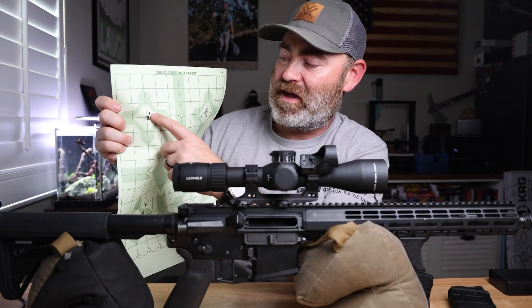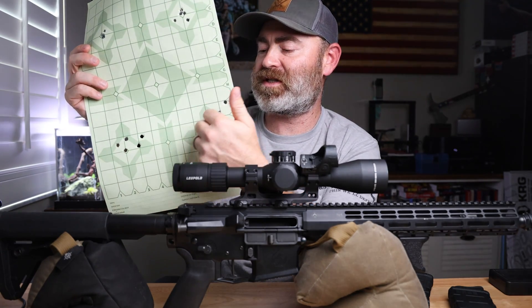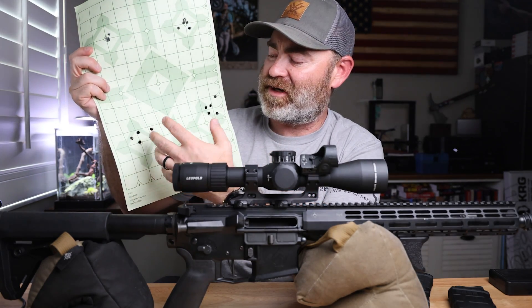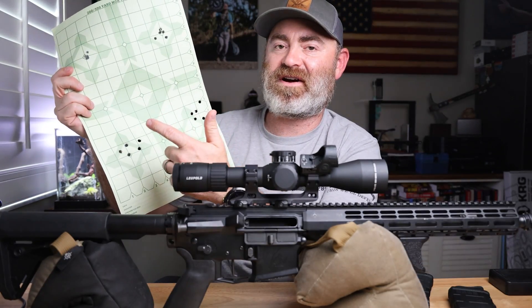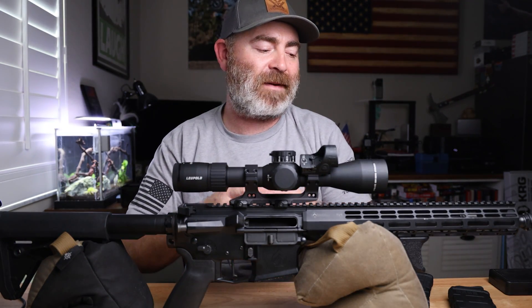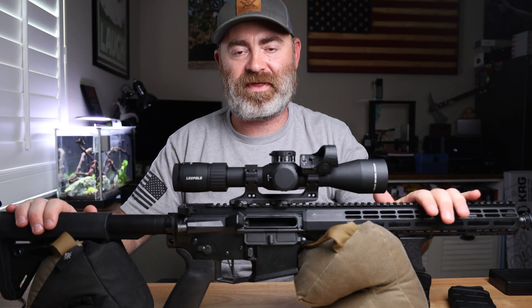The first four shots were through that hole and the fifth shot was just slightly off. This was a different rifle that I haven't really announced, but it's definitely accurate — but it's not precise. All five rounds are right there, but it's not very precise. I'm learning the difference between accuracy and precision. Ultimately you want to have both, but I'm not going to get precision out of this rifle — it's just not built that way.